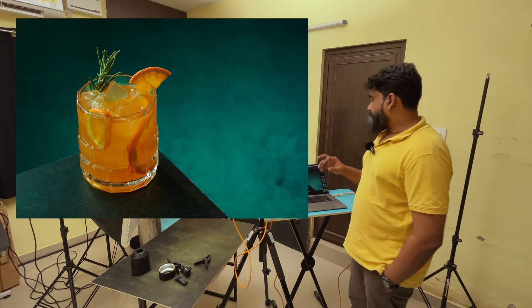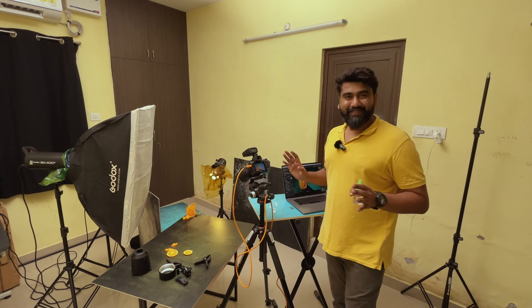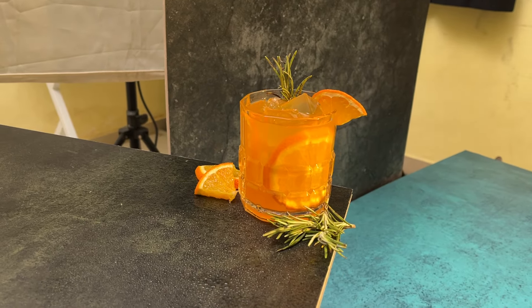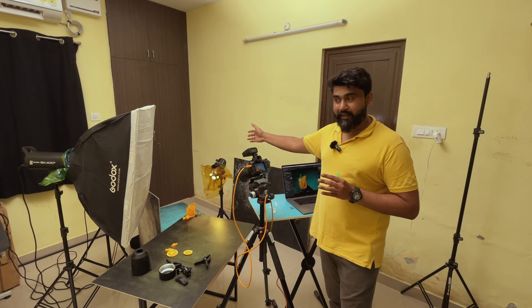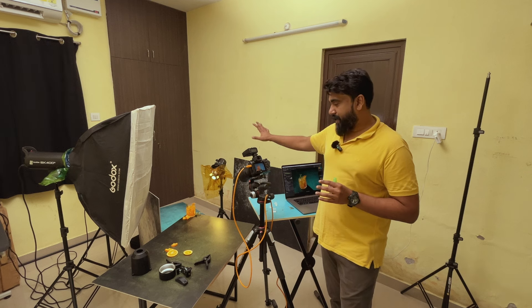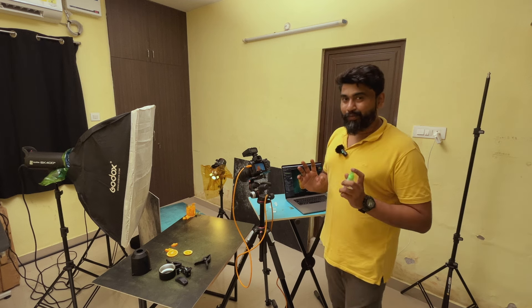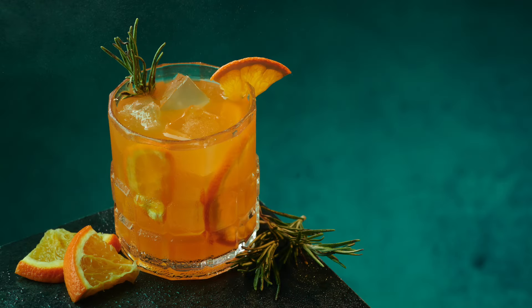Now we're at the final stage. I changed the styling a little bit, adding some orange slices and rosemary on the sides. After adding those props I realized the last snoot actually worked — it helped light the props a little bit, so I kept it. Now I'm going to spray some water on the glass and take the final shot. That's a wrap!